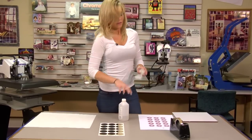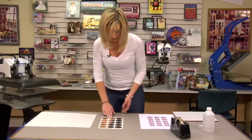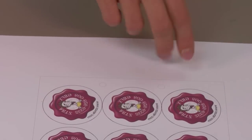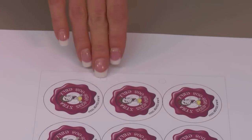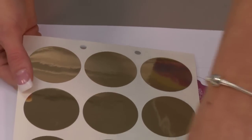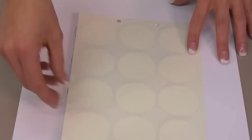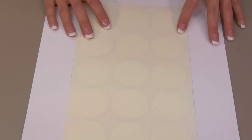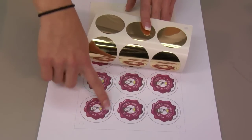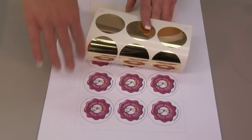Now that I've wiped all my Ro-Mark Mates with alcohol, I'm going to carefully grab my edge and line it up with my template. You'll notice that on your template you actually have little holes in the paper just like the Mates themselves — some spread out on the corners and two closer to the middle. So when we use our template we'll make sure it lines up perfectly, paying close attention to the image we're going to be pressing.